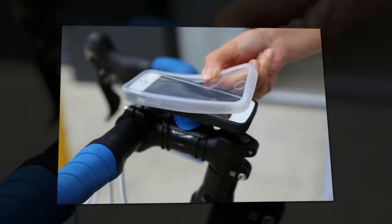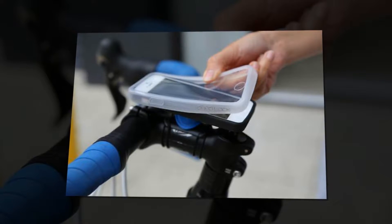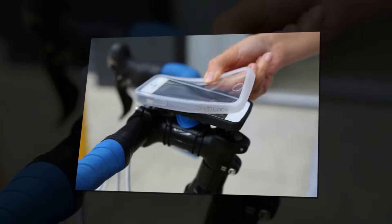Raised buttons on the sides of the case correspond with the iPhone's buttons underneath, and you get access to the ring on/off switch too, like on most other cases out there.